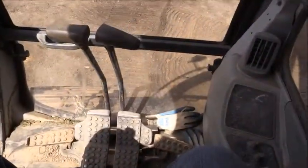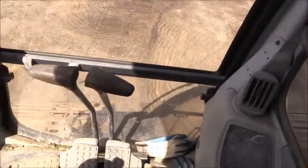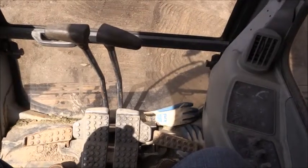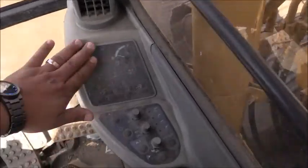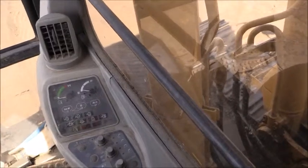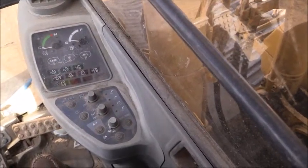Looking at the controls: you have your forward and backwards — you have hand sticks as well as pedals. You really want to make sure you know which direction the tracks are facing, whether you're going forwards or backwards. Over on the control panel to your right, you have different instruments — pressure gauges for your oil pressure, your fuel levels, and multi-function variations for buckets and different bucket attachments you may use.